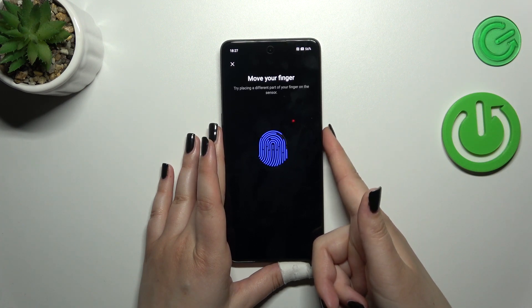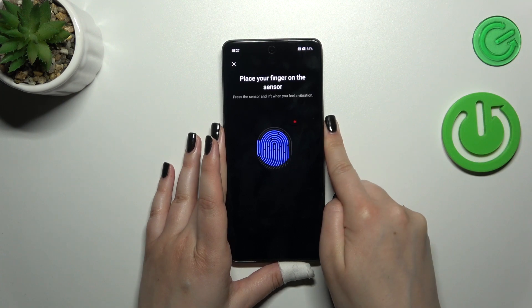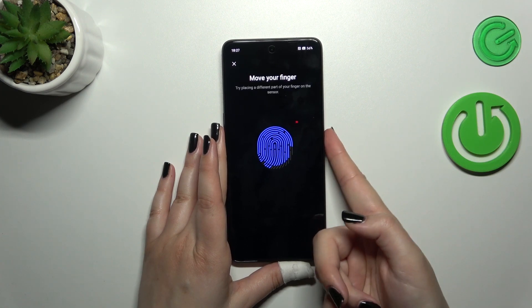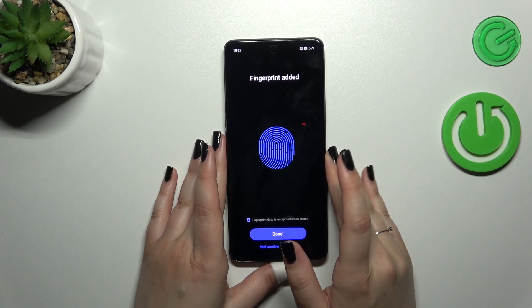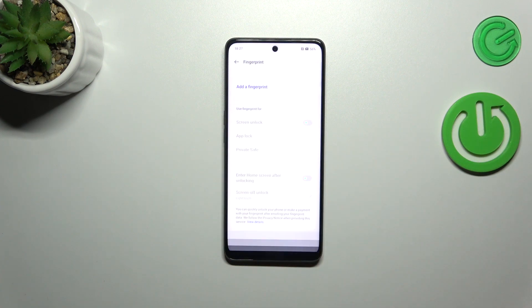It's quite sensitive — as you can see it really catches that I've already added this part of my finger, so that's good. And we've just successfully added the fingerprint. We can add another or simply tap Done.